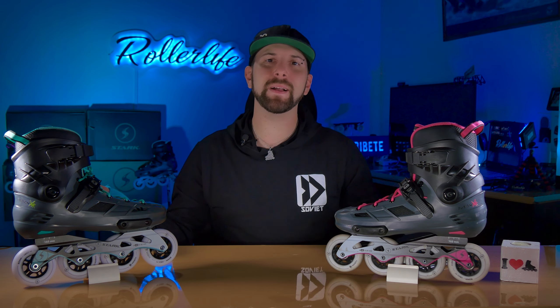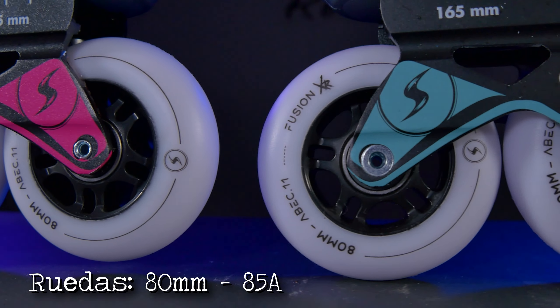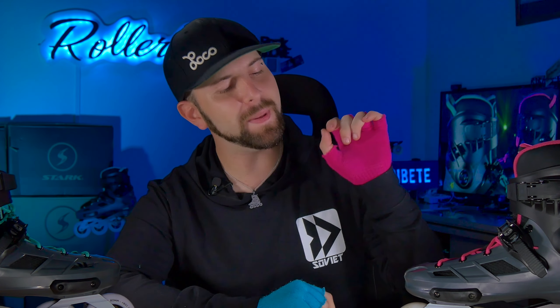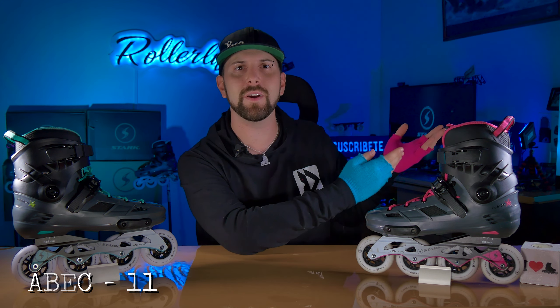Si pasamos a los detalles del patín, rápidamente nos damos cuenta por qué son el tope de gama de la línea de Stark. Comenzamos con las ruedas, que son de 80 milímetros con una dureza aproximada de 85A. Los rodamientos, también conocidos como rulemanes, valeros o cojinetes, tienen tapitas de goma, lo cual es excelente porque son más fáciles de abrir y evitan que entren partículas como tierra, arena o agua. En todas las pruebas que les hicimos funcionaron impecablemente, a pesar de que dicen que son ABEC 11. Nos sorprendieron muchísimo, para bien.